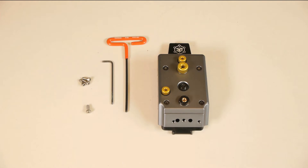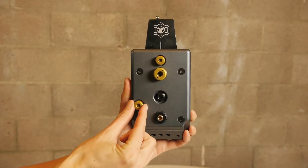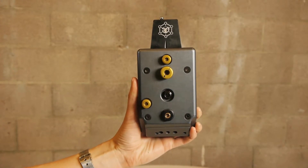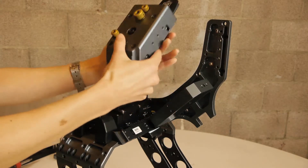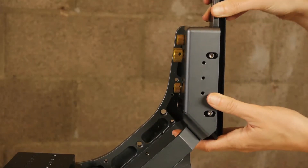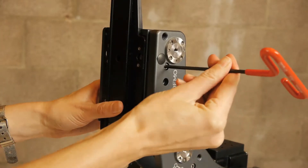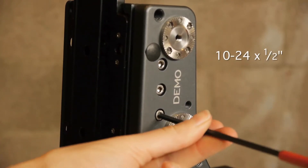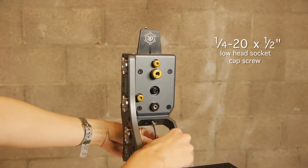Attach the alignment module using these screws and tools. Identify the alignment module by the three knobs on the back. We cover alignment in a separate tutorial. Align the holes to the center interface and position the alignment module with the back facing the back of the rig. This should position it parallel to the upper part of the large shark fin. Secure to the large shark fin using three 10-24 by one-half inch screws, and use the low head socket cap screw to attach to the center interface.